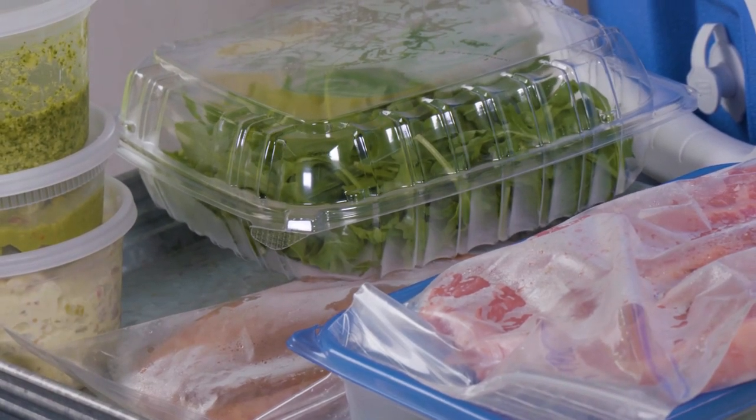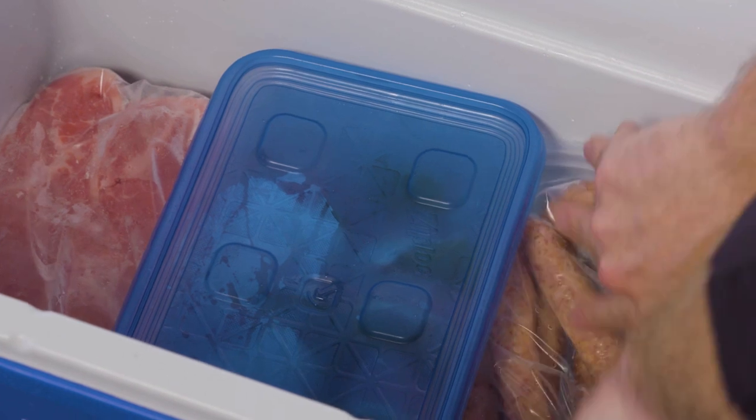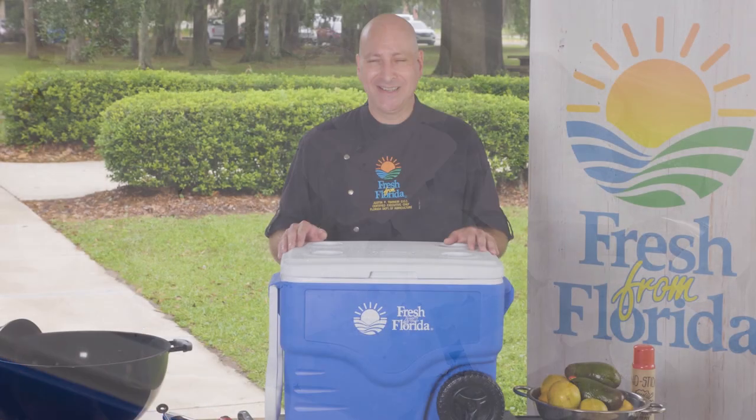As you pack, keep your raw food and ready-to-eat food separate. If you're grilling, you could pack your meat, poultry, and seafood frozen — they stay cooler longer. Double wrap it so that when it thaws it won't leak into the ice.